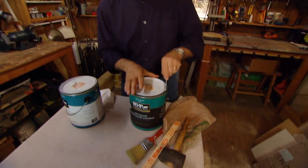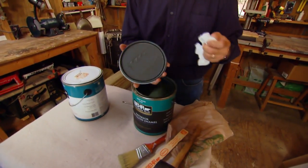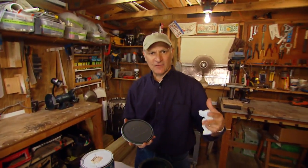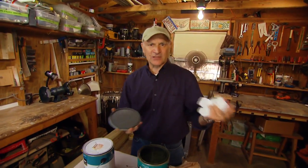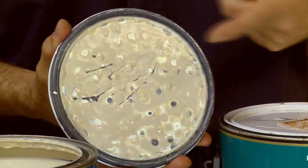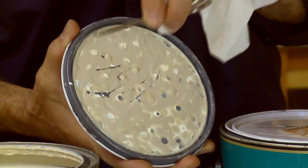The very first thing you need to do when you bring home a new can of paint is pry off the lid, then use a paper towel or rags to clean paint off the bottom of the lid. The reason is when they shake the can of paint at the store to blend the colors, if you don't clean off the paint, the paint drips from the underside of the lid, it hardens, and then these little chips fall off in the paint.